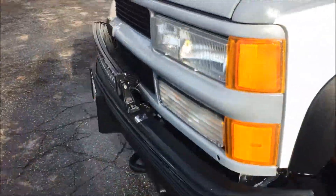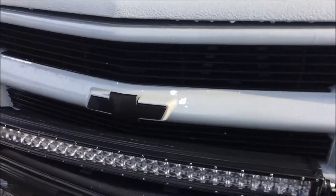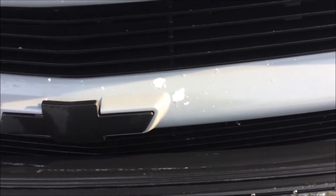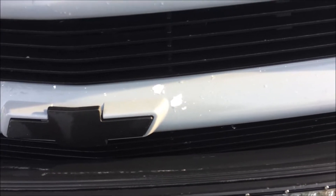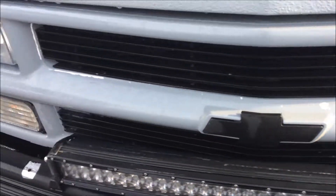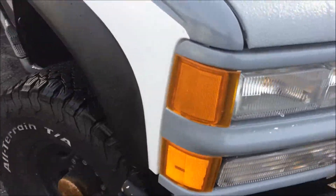Once you look here, this shows another issue. Don't ever use Dupli-Color paint. That white showing through was Dupli-Color color-match to this truck and it sucks. You can't paint over the top of it — the paint always delaminates from it too, which means that grill is trash.